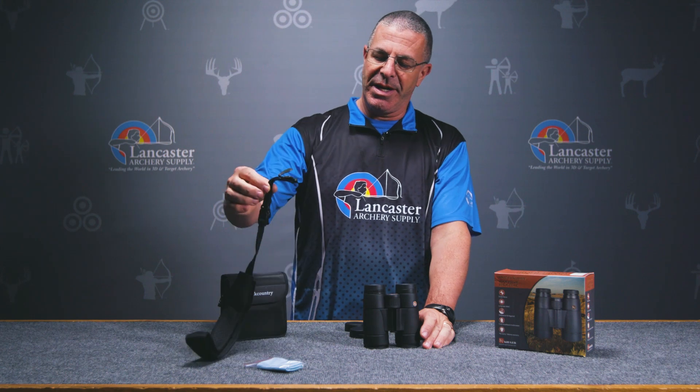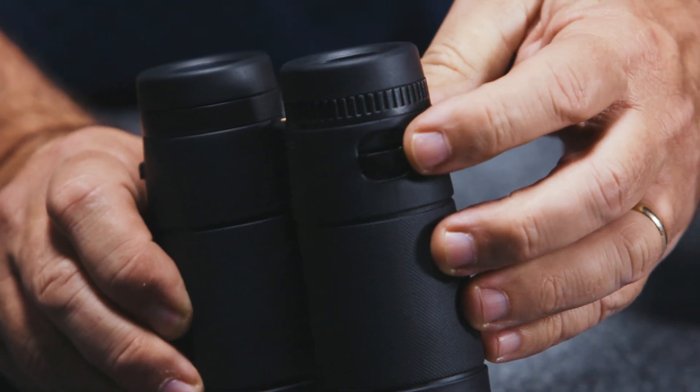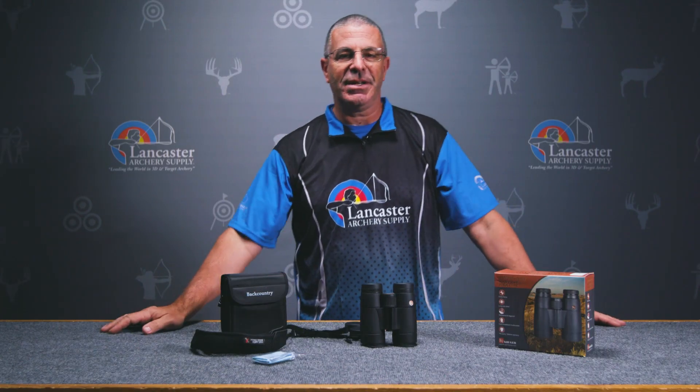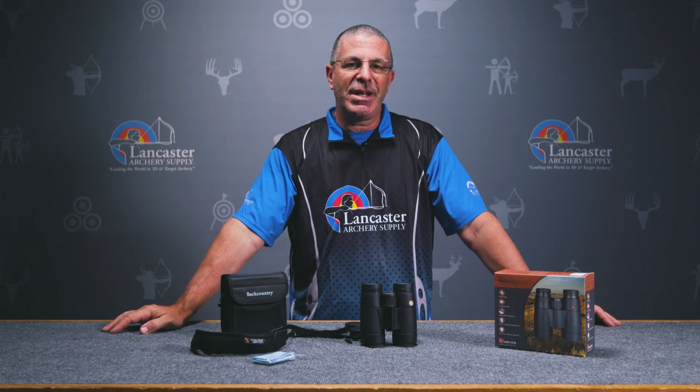In the box you're going to get this nice carrying case, a neck strap that connects to the sides, and a lens cloth to keep any dust or dirt that may accumulate on the lenses.